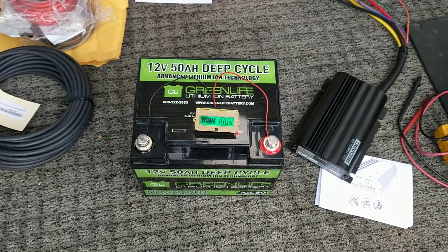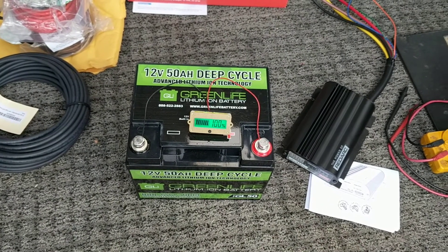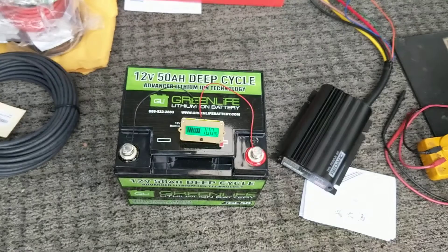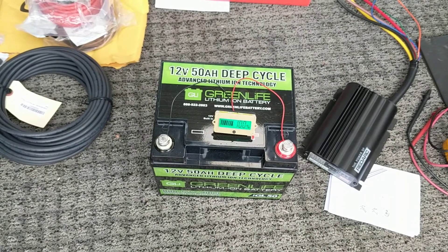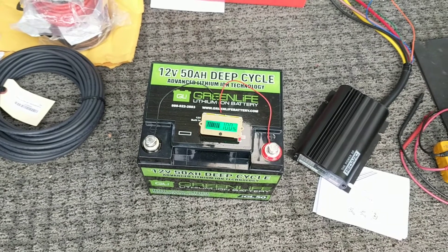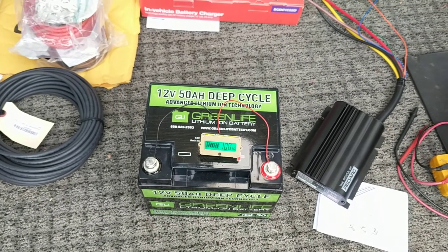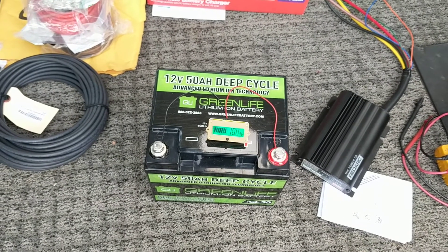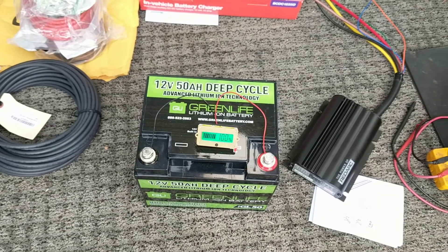These are all things we're going to do over the next few days as weather permits — get out here, put this thing in, see what it does in a real-world scenario, and bring you guys along. This battery and the charger are both for sale on our site, and we're going to have a kit you can buy to install this with minimum hassle. That is the plan — we're moving into the future.